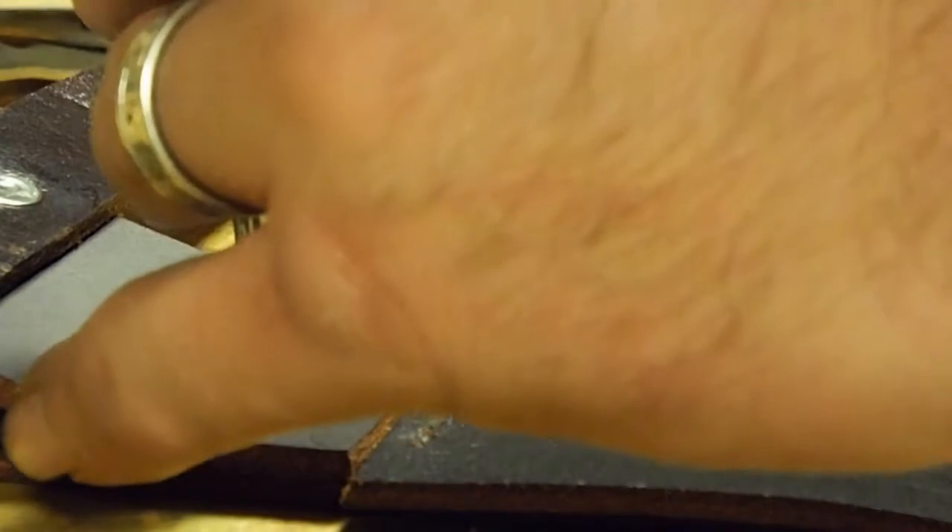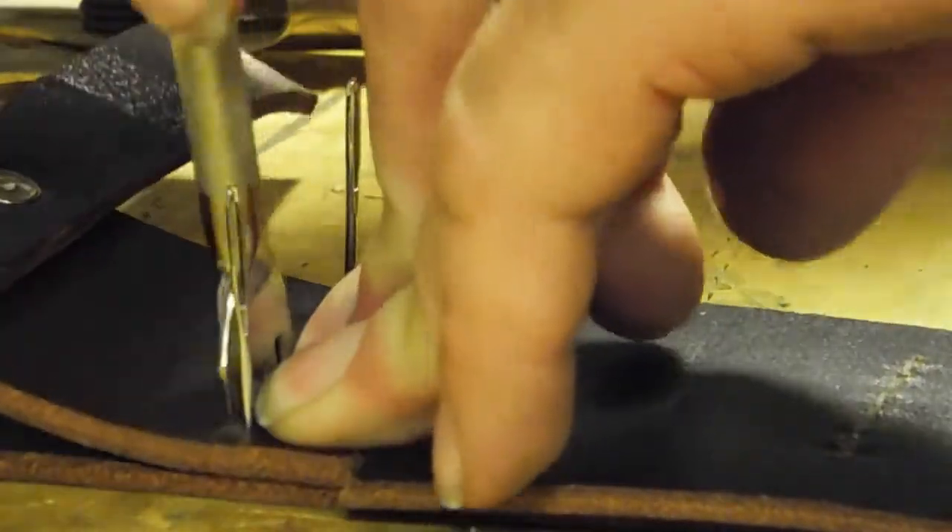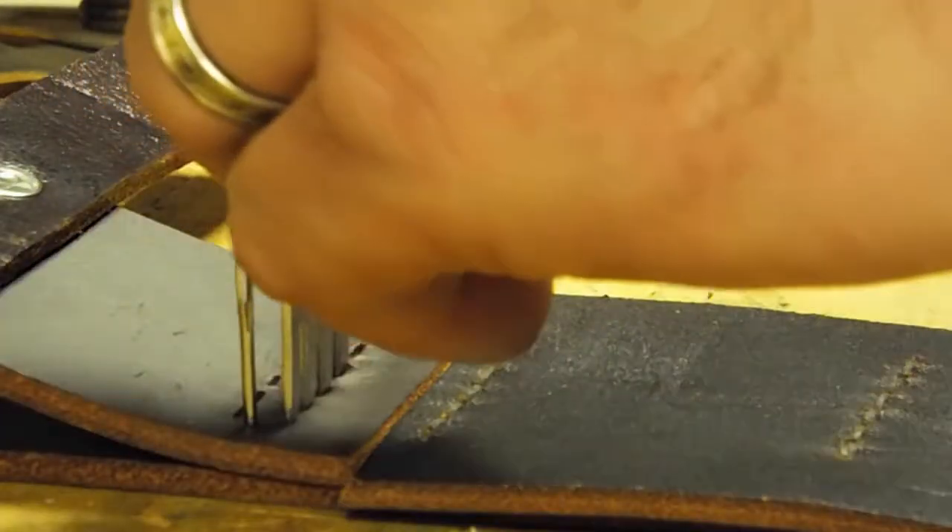This is the belt loop closed and I'm making the stitch holes. You can see I've already got it attached to the back of the sheath — two rows of stitches.